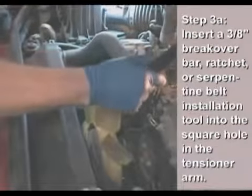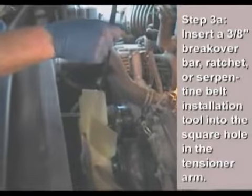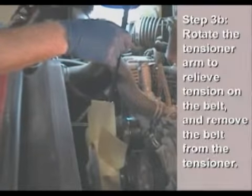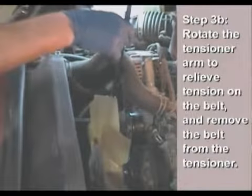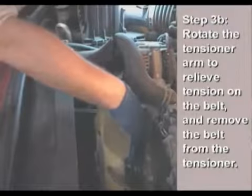Remove the belt by using a 3/8-inch breaker bar, ratchet, or serpentine belt installation tool. Insert the drive lug into the square hole in the tensioner arm and rotate the tensioner arm to release tension. Remove the belt from the tensioner pulley.